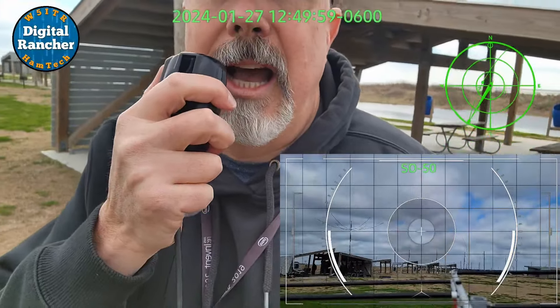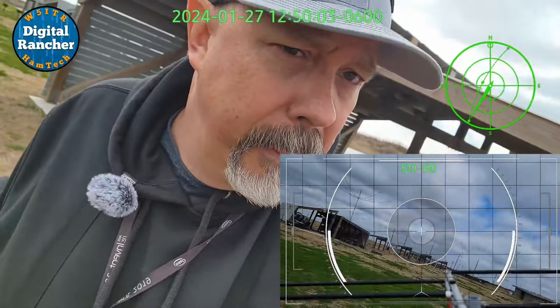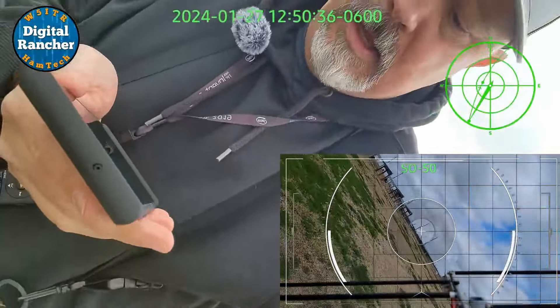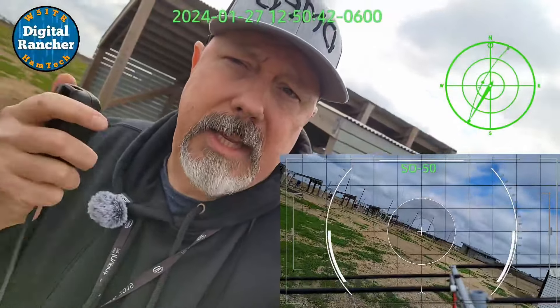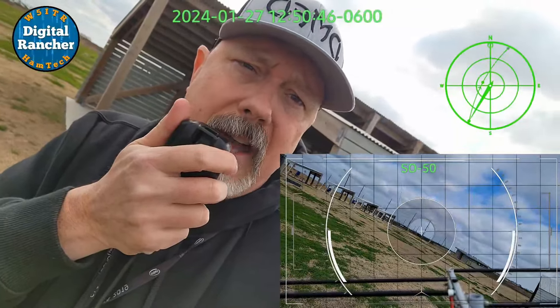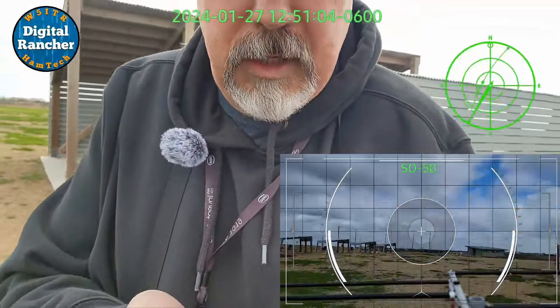W4-KSY, I copy Echo Lima 29 today, Terry. We're getting toward the end of the pass here. We're 20 degrees above horizon, so we should still be able to get some contacts. W4-KSY, W5-ITR, Echo Lima 29. Well, we might just be running into too much junk.